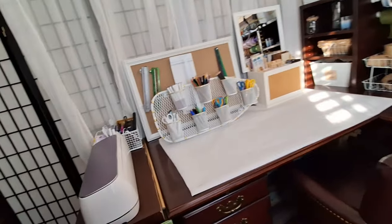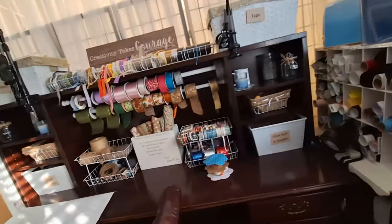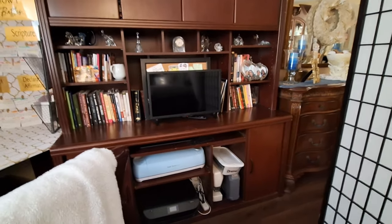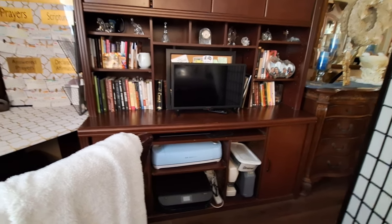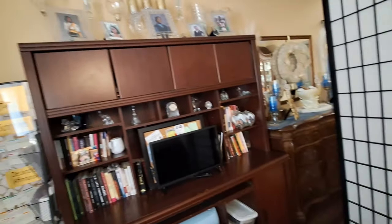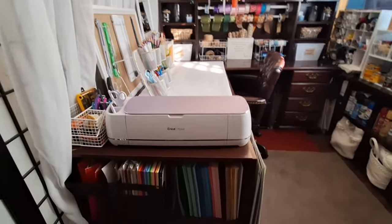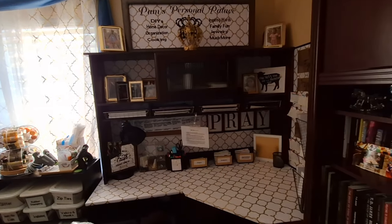That's the full tour of my crafting space — I took my formal living room, split it off from the dining room using screens, and turned it into a small office slash crafting space. I hope this video gave you inspiration if you don't have a designated craft room. You can see my books and office items on this side too. If you liked this video, please give it a thumbs up and subscribe so you get notifications on all my videos. Thanks for watching — have a wonderful day!